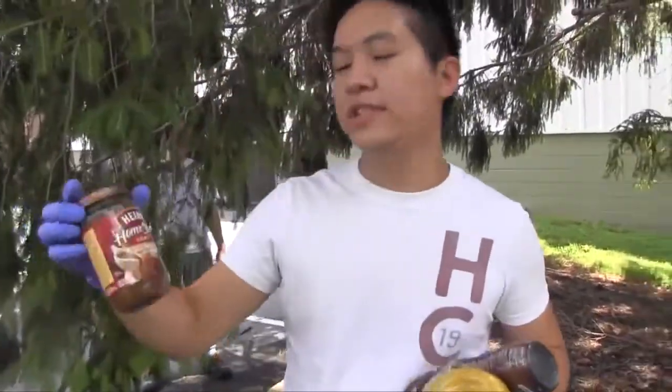Today we have yellow mustard, sundae syrup, red wine vinegar, and some homestyle gravy, and we are going to splash our CEO with it.